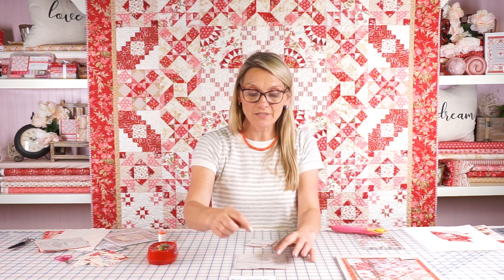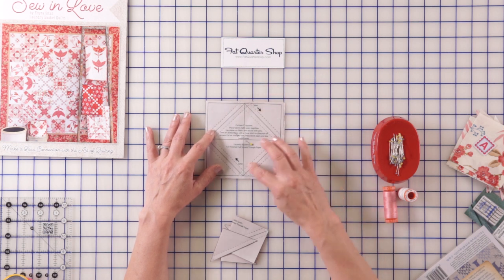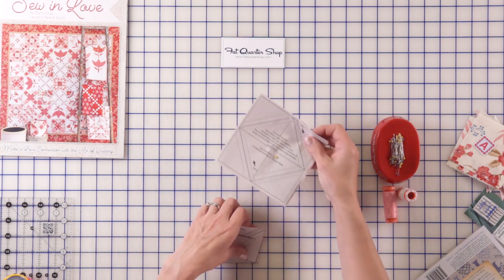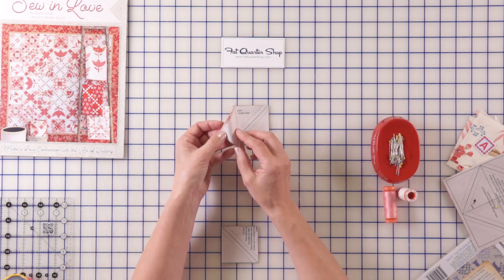You want the needle to break the paper for you. I use the same Microtex needle for this. You could use a thicker needle, but it's really not necessary for such a small bit of piecing — just use that same needle. Then what you're going to do is cut on the straight lines and then diagonally, and you end up with beautiful half square triangles.